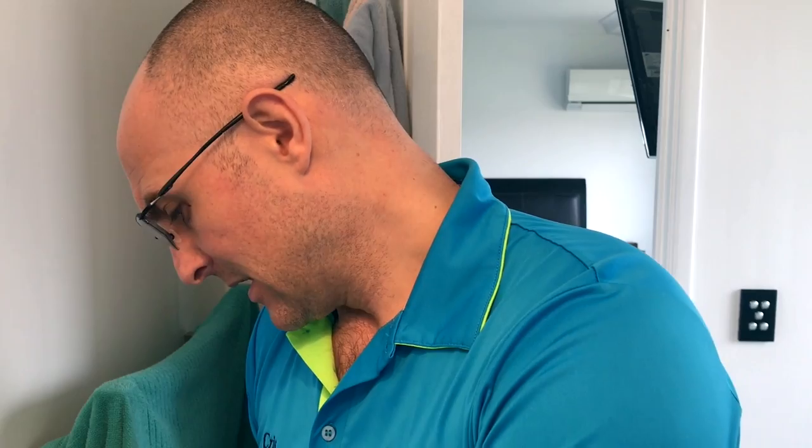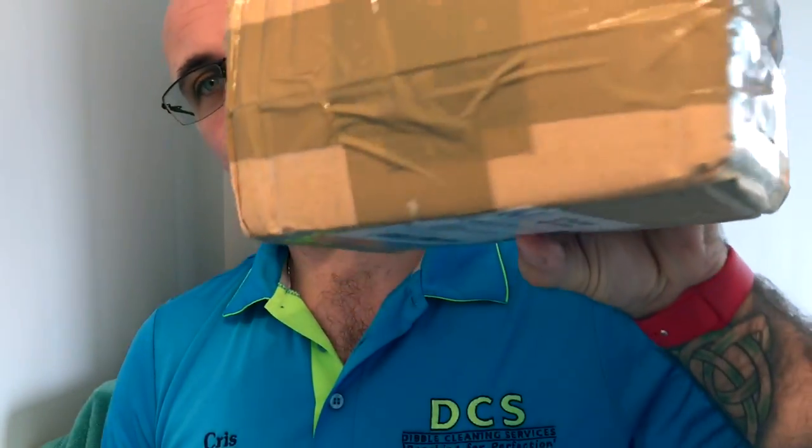Hi everyone, welcome back to another Cut Above with Chris. Got a quick mail call - it is from Yaki, or Yatsia. Everyone calls it Yaki, so we'll go with Yaki. The box came today, just a sort of thrown-together package, not a flash box with fancy writing on it, and that's absolutely fine. These are the brushes and razors I'm going to be keeping in the den, pretty much giving away to those in need or those that can't afford anything, or maybe struggling.